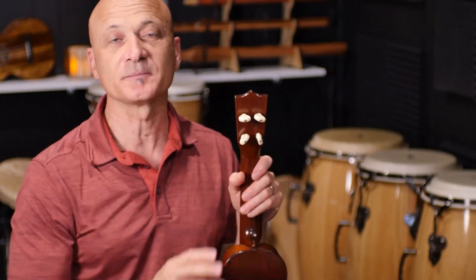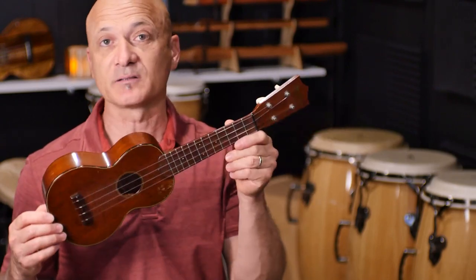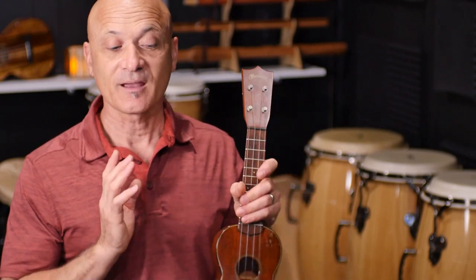I want to swap these out in a way that does not alter the basic instrument, because this is highly collectible. One of these — same model, same condition — sold a few years ago for about $900 US, and I imagine now it's going for a bit more. That's not that important to me; this is a family heirloom and I'm never going to sell it. But I want to take care of it and not damage it — it's a piece of history at this point.